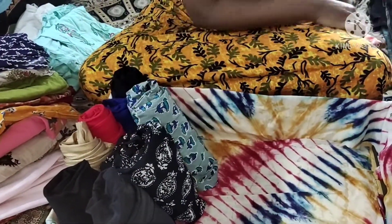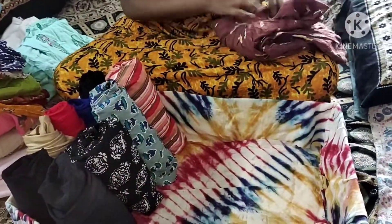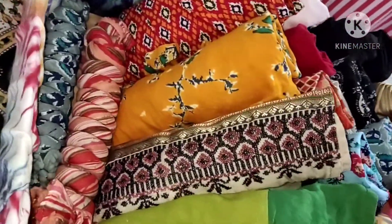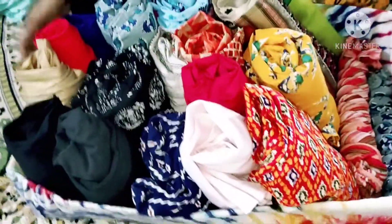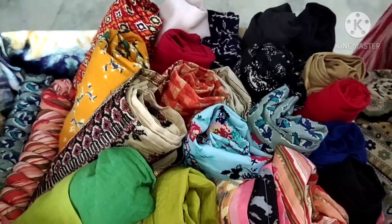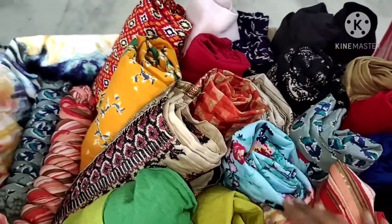Now I have my salwars in place. It is very spacious and easy to use. I have my cotton salwars, chiffon salwars, my dupattas and shawls, and my office clothes. As I have done it, we can have a nice and easy organiser.